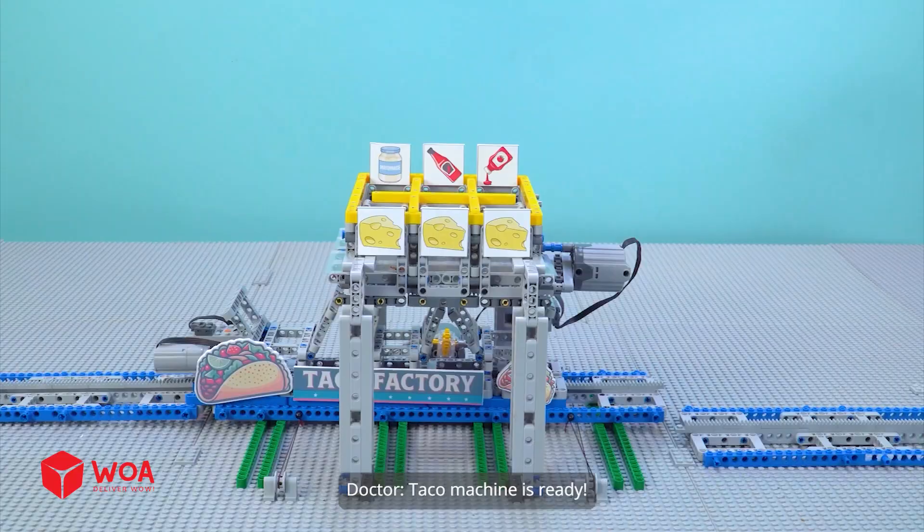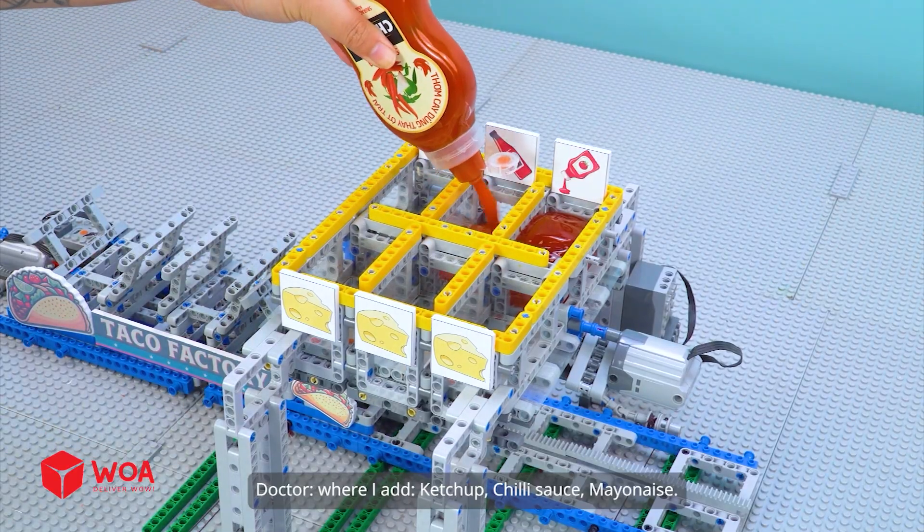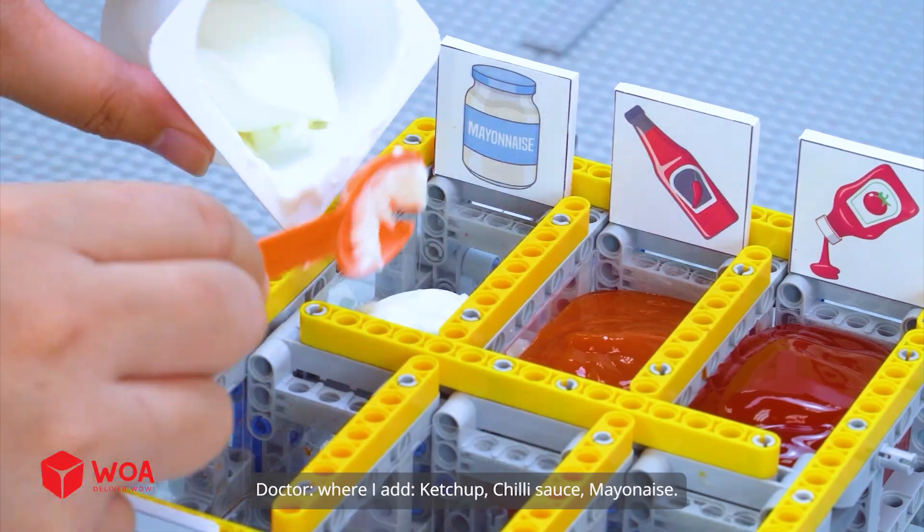This is the Final Station, where I add ketchup, chili sauce, mayonnaise, and a lot of cheese.